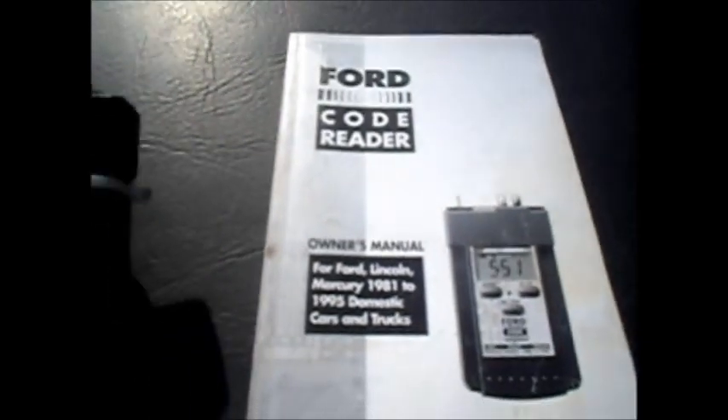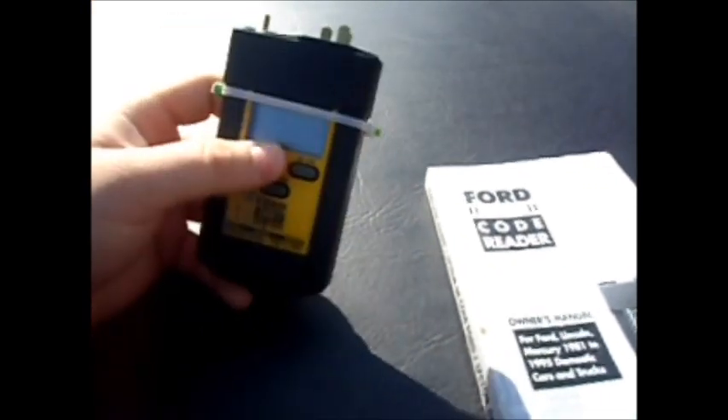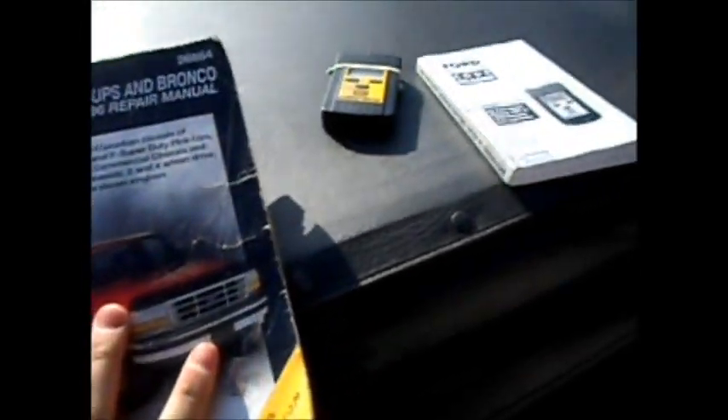And if you really want to get fancy with things, then you can buy one of these — it's the Equus code reader. As you can see, it's just a little small doodad that you just plug in and push a couple buttons. It does the same thing as the paper clip and piece of wire, and it's about $35.